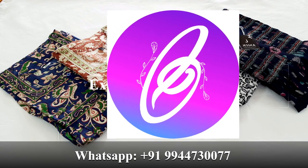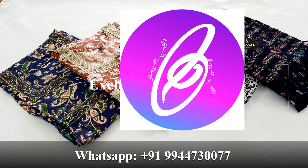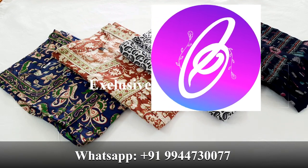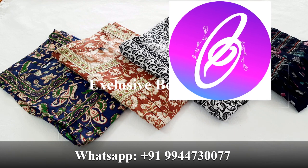let's check the measurement of the model and place the order. Within Tamil Nadu, you have a free shipping offer. You can pay for 1 or 2 90s.